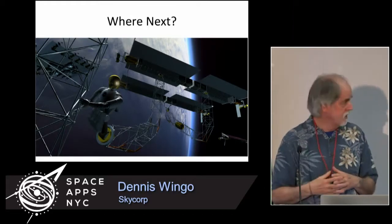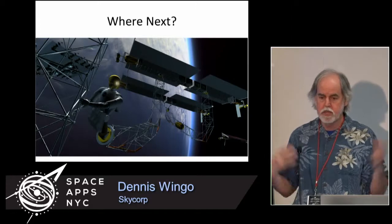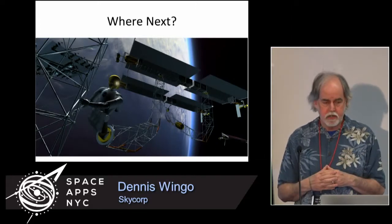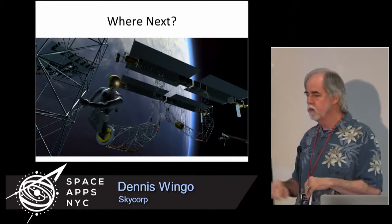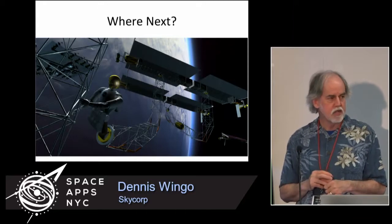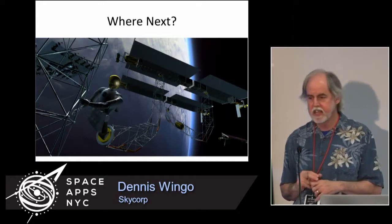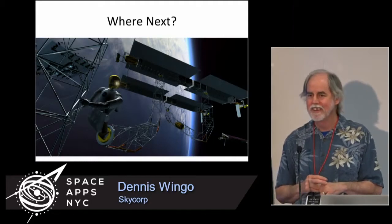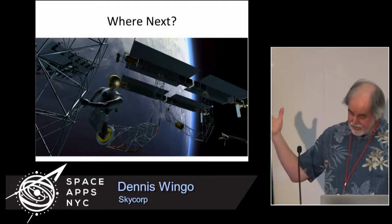What we're doing next is working with the CubeSat business — we're going to be building a large solar electric spacecraft to carry CubeSats to higher orbits. We're going to send our spacecraft past the moon out to the asteroid Apophis. And if we have enough fuel, I want to go try to find ISEE-3. Thank you very much. Any questions?